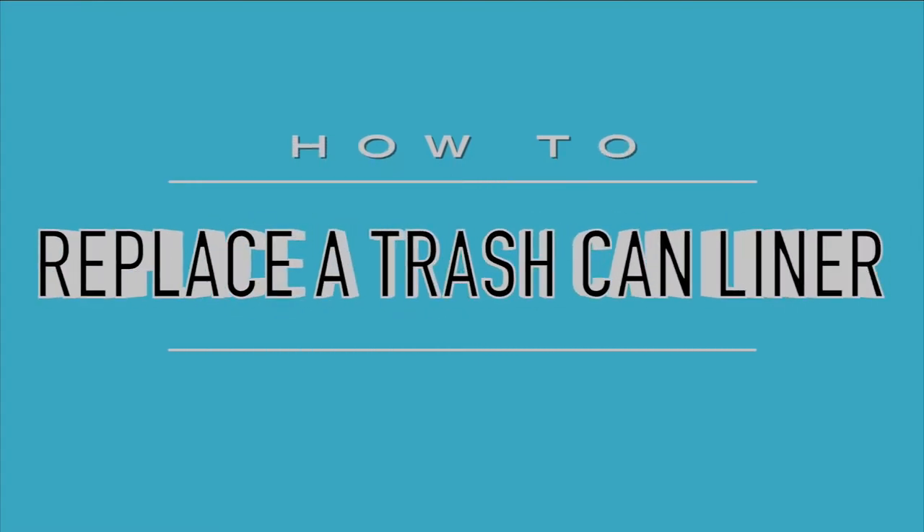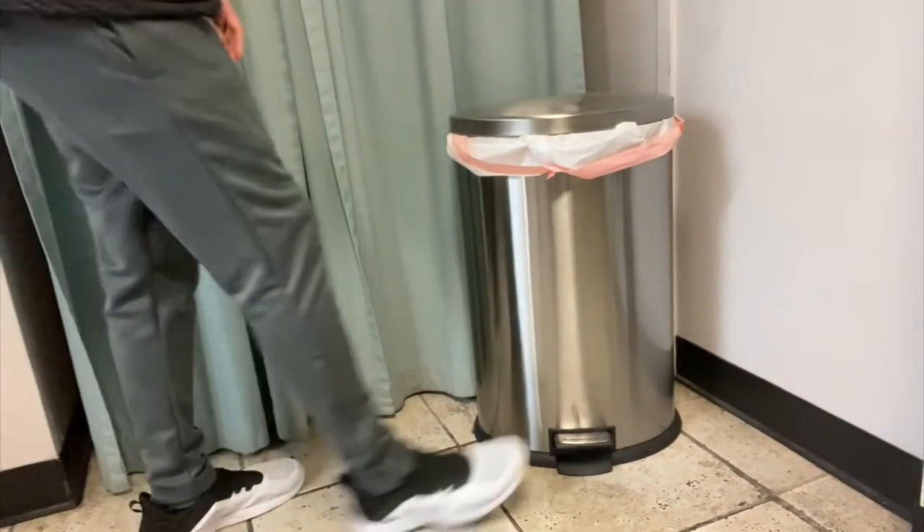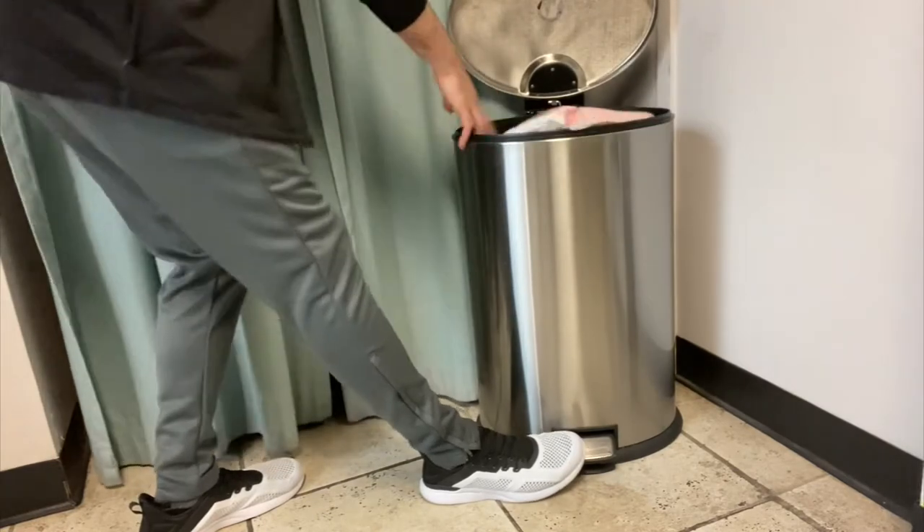How to replace a trash can liner. Sometimes when a trash can liner is not properly placed into the receptacle, objects can cause the bag to fall out of the can.